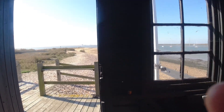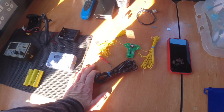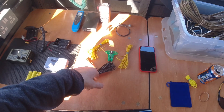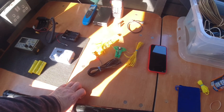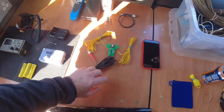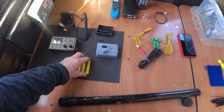This dipole uses the SOTA Beams Picobalun, which you can make into a four-to-one balun or a one-to-one. Instructions are online on the SOTA Beams website — cost me about seven pounds plus postage here in the UK. You can probably get them from DX Engineering in the States as well; SOTA Beams ship worldwide. It's just fed with RG174.